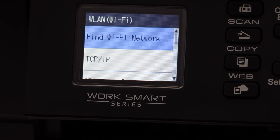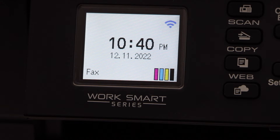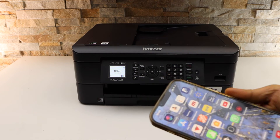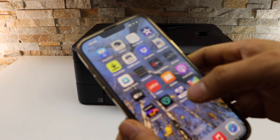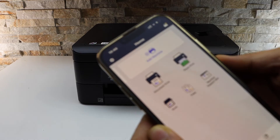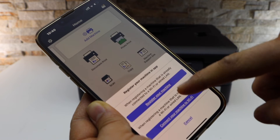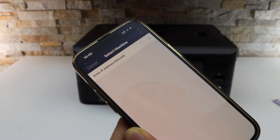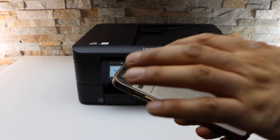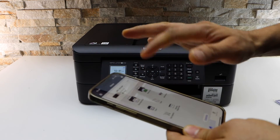Press this button and you should be able to see the main screen of your printer — the printer is now connected to the Wi-Fi network. I am going to add my iPhone. Open the Brother Connect app. In the app, you will see the plus button on the top — select it and register your machine. Wait for your printer to appear on the screen, and once you see your printer, simply select it.